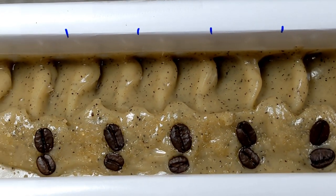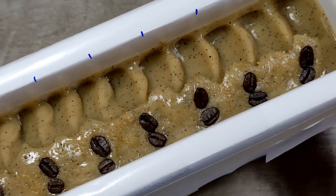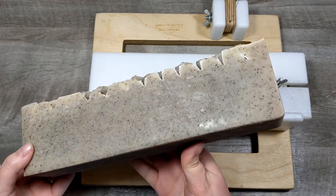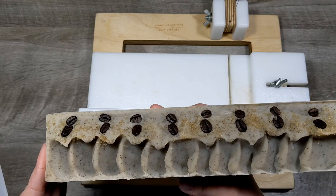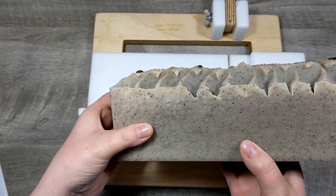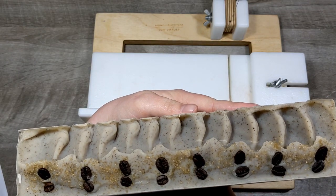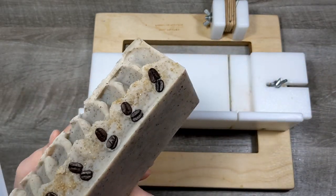There is the coffee essential oil soap and I will bring you guys back for the cut. It is later on that day from making it. I unmolded it a little prematurely — it was still a little warm — but I couldn't wait because I'm impatient. It really actually didn't discolor too much. It has the faintest smell of coffee, not real strong, which is fine — it just kind of smells like coffee grounds, which makes sense. Let's get cutting.